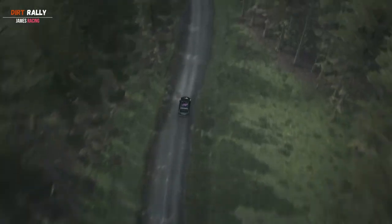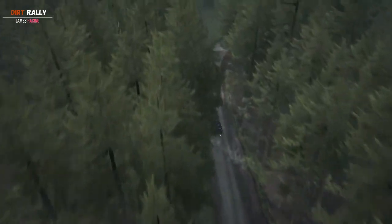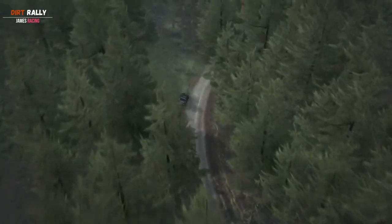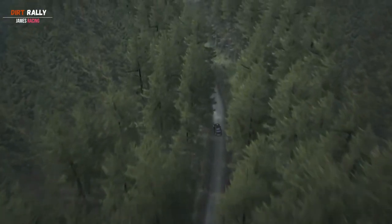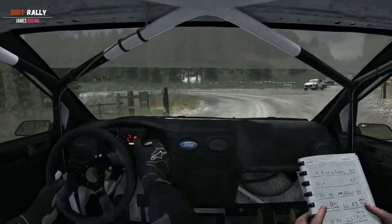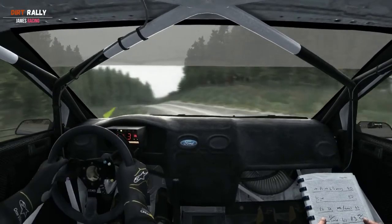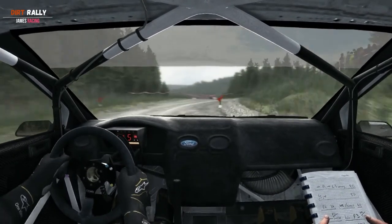Into left 6 over bumps, into right 4 continues over crest, into left 660 past junction, turn left 1, 40, turn right 2, don't cut bad camber, into left 6.